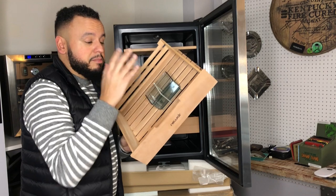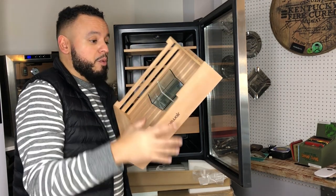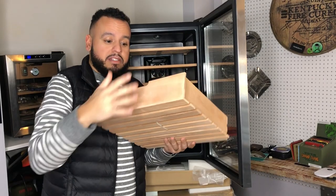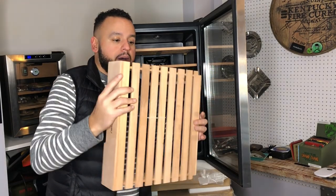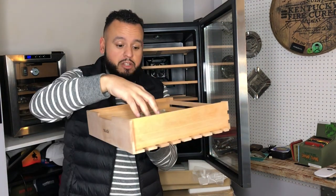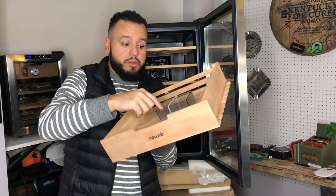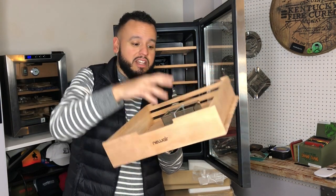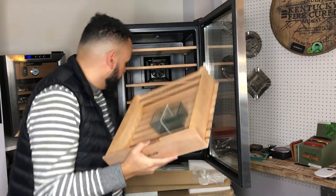Most people want to use this tray to put both of the packs and leave distilled water in there — no. This is strictly for when you're going to wipe these down. I use the Humicare wipes for wiping down the cedar. Or if you have a certain preference — whether that's filling this up with some distilled water, maybe throwing a couple of Boveda packs in there — this is the cup you would use. I wouldn't permanently use this; it's just for when you're going to season it and get set up.